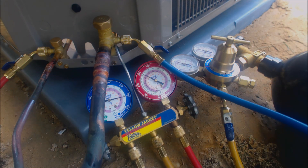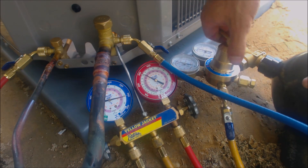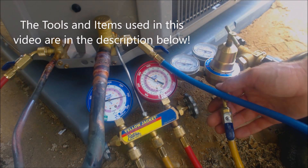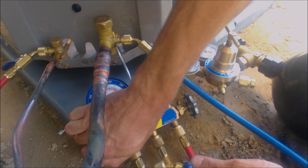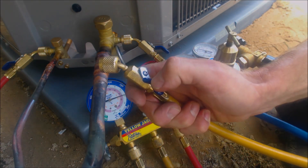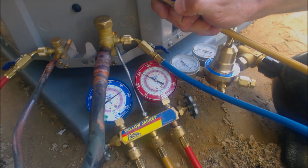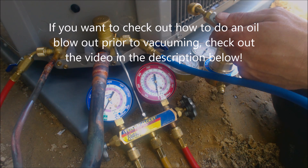I went upstairs and checked the joints by the filter dryer — they're all good, and I already sprayed these down with bubble leak detector. The pressure test has held for about 14 minutes now. We're going to go ahead and disconnect our pressure test, shut everything off, shut the nitrogen tank off, back out the regulator, and let the nitrogen out through the low side.